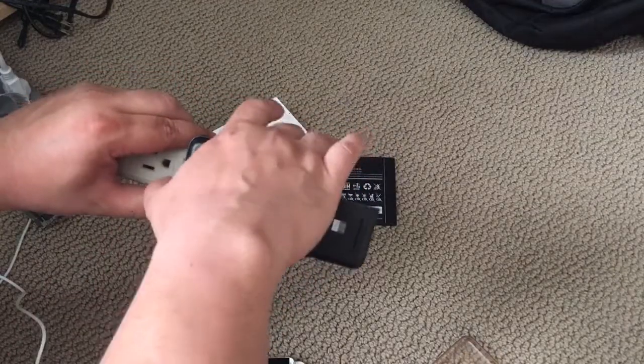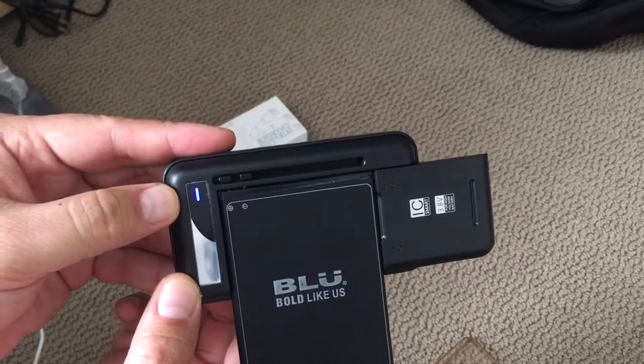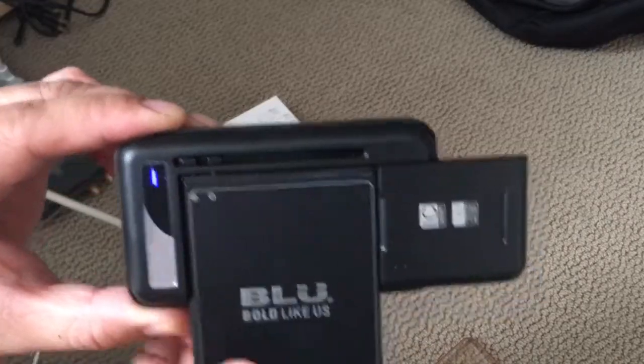When it's plugged in, the indicator will be a purple color, but when it's off the plug like it is now, it'll be blue, meaning that it's ready to charge.